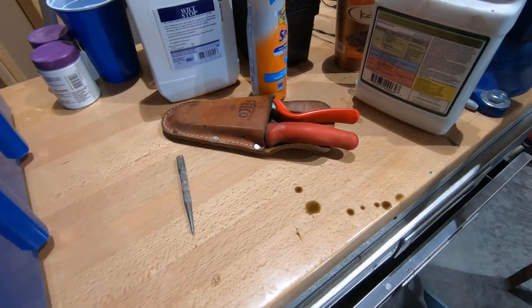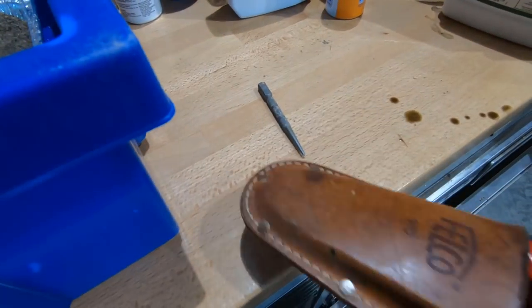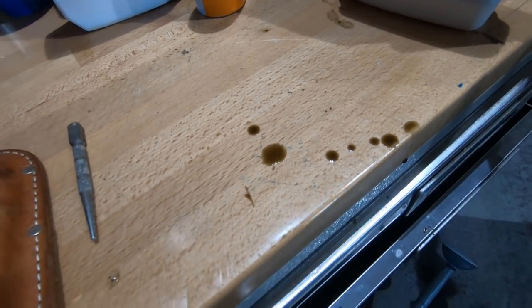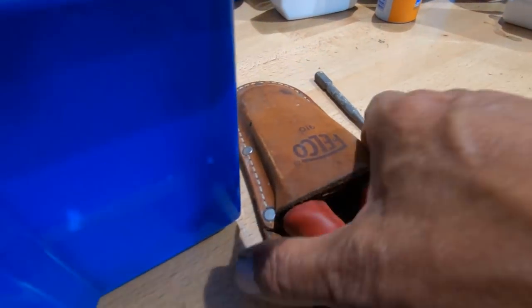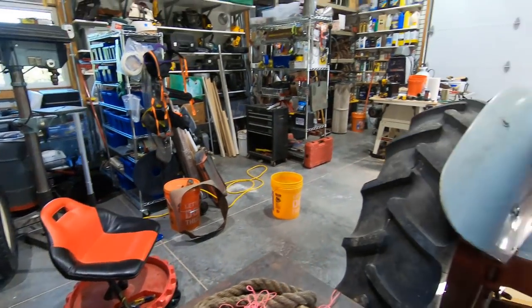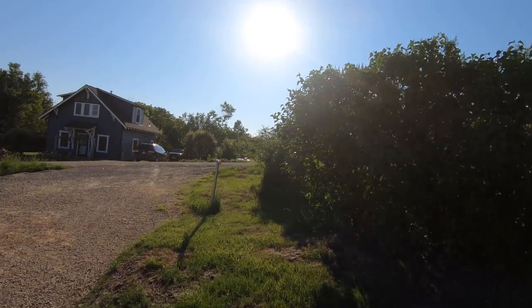Here are my Felco pruning shears — they are the best. There's that mess I said I would clean up. I'll get to it. Okay, let's go get some cuttings. Over to the bush.